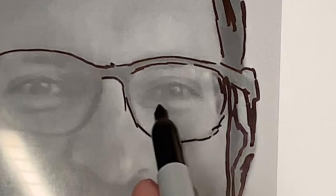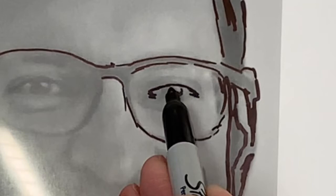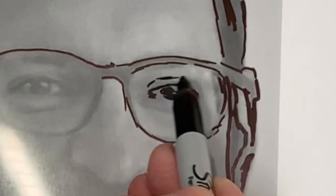Take your time when going around the features of your eye. Look for the edge of your eyelid and the skin fold on top of your eyelid as well.